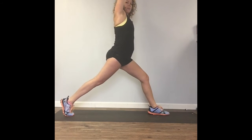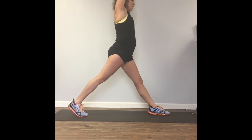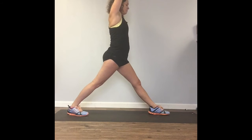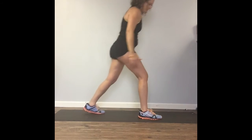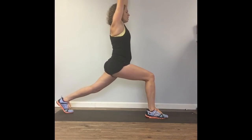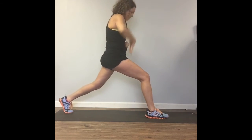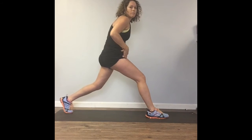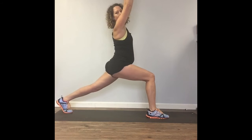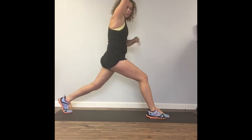If you need to, come up higher and just bend your knee a little. If you can't bend your knees, just come up into a split stance. You're going to do 30 seconds on that side and then 30 seconds on the other side. When you do this move, focus on tucking your pelvis under — that strengthens your core muscles. Here's an arched back — we don't want that. Tuck your pelvis under, make that little adjustment and you'll feel your abs engage.